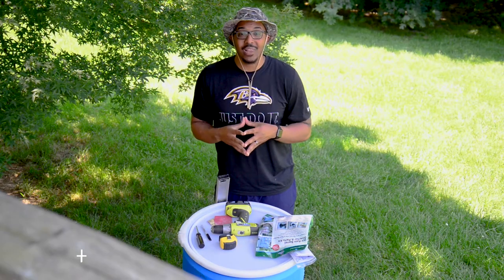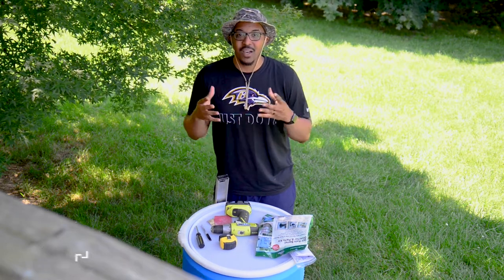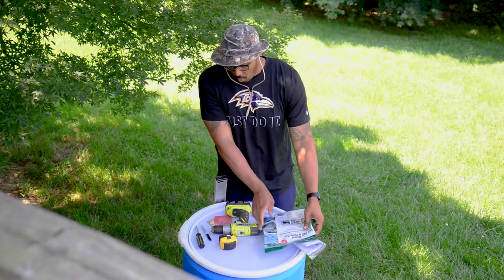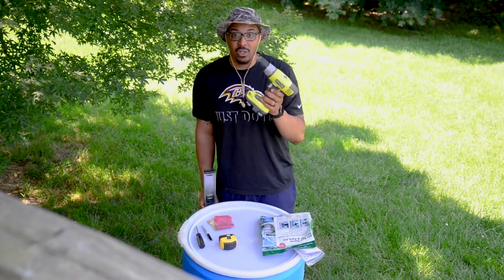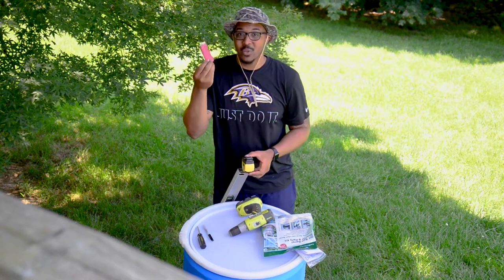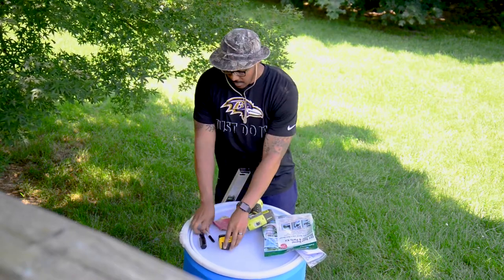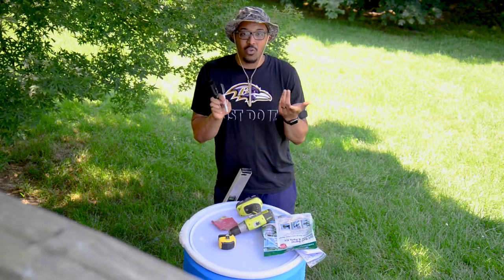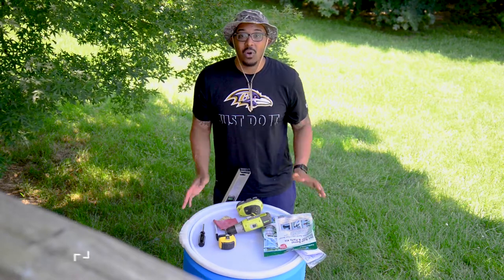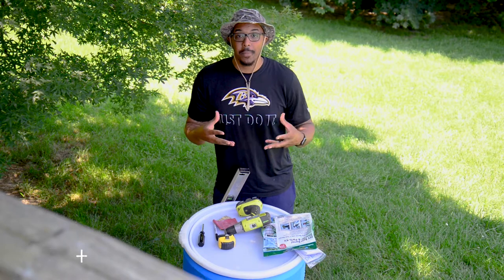For today's build, we will be utilizing the Earth-Minded DIY Kit. For tools and materials, we will be needing the DIY Kit itself, our drill, a level, sandpaper — which is not a necessity but we're going to be using it — a tape measure, a Sharpie or any other writing utensil, a Phillips head screwdriver, and of course the barrel itself. We have a 48-gallon food-grade barrel that we will be repurposing.